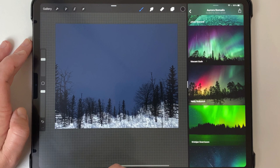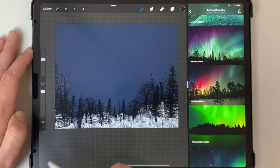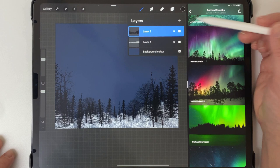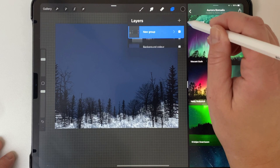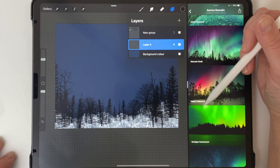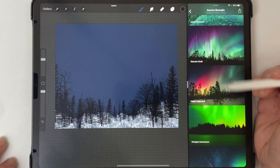I'm pretty happy with this so I'll keep it as is. Now I've got my background, so I'm going to group the background and trees together, then make a new layer and put it below the tree group, so the sky will be coming up from the bottom and not necessarily showing on the bottom.